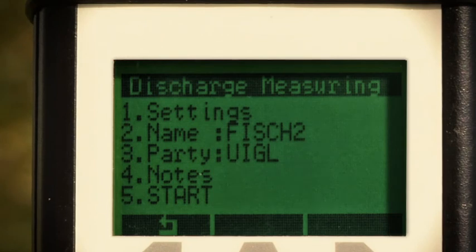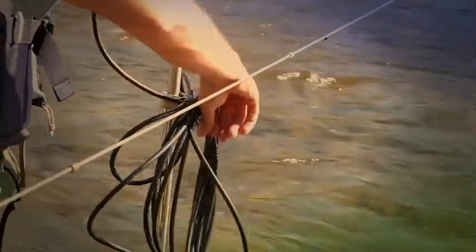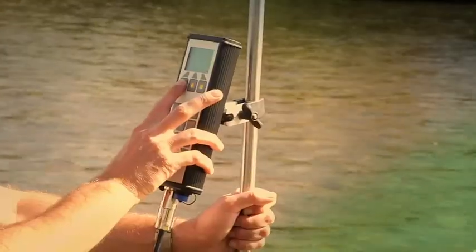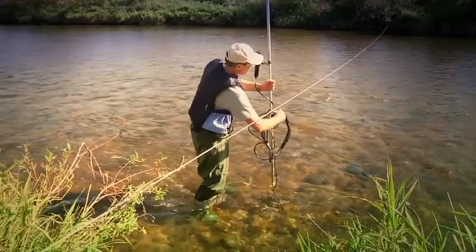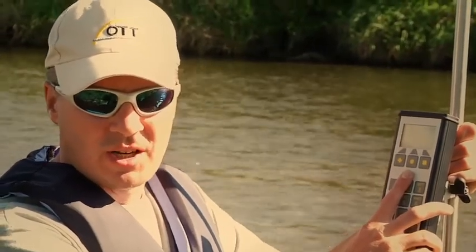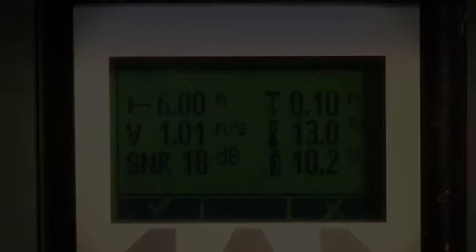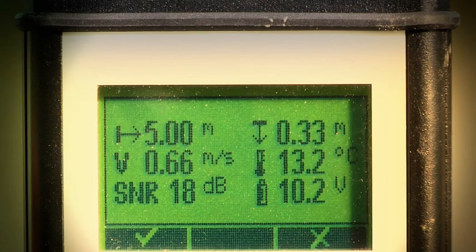If everything is okay, the measurement starts. The unique thing about the ADC is that it not only measures the flow velocity, but also the water depth at the vertical and the submersion depth of the sensor, and automatically saves the station profile. This function saves you a lot of writing and calculation on location. The data is all much more precise and reading and transmission errors now belong to the past. A signal tone indicates the end of the measurement and the result, with all important parameters and measurement results displayed in large, easy-to-read format and saved.